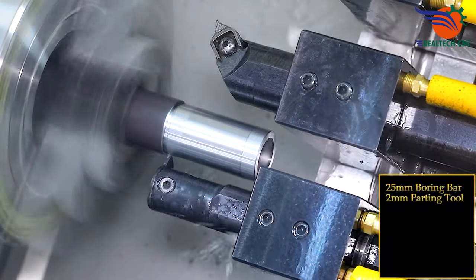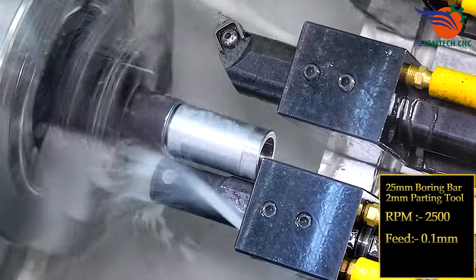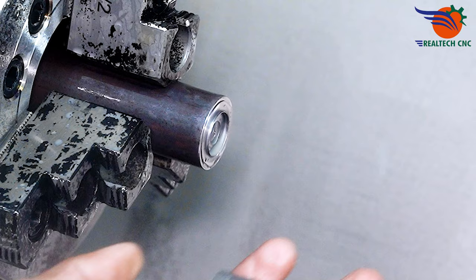25 mm boring bar, 2 mm parting tool, RPM 2500, feed 0.1 mm.